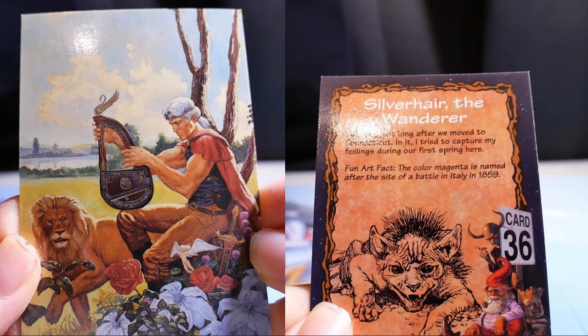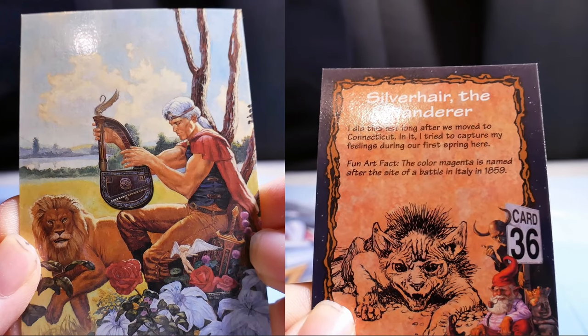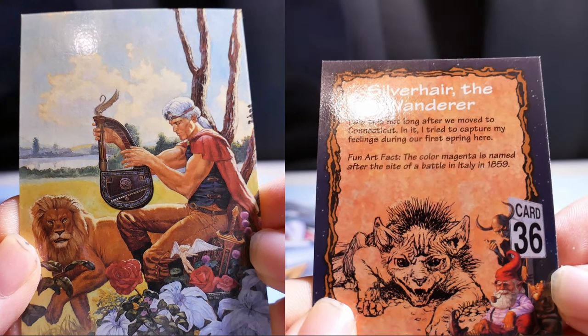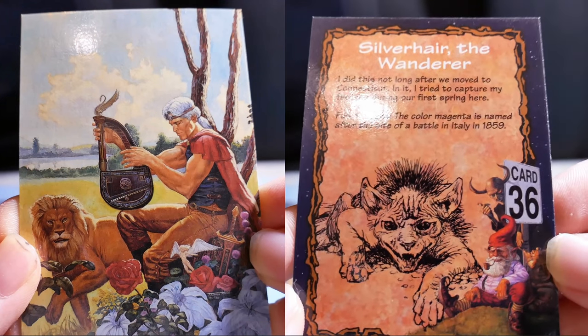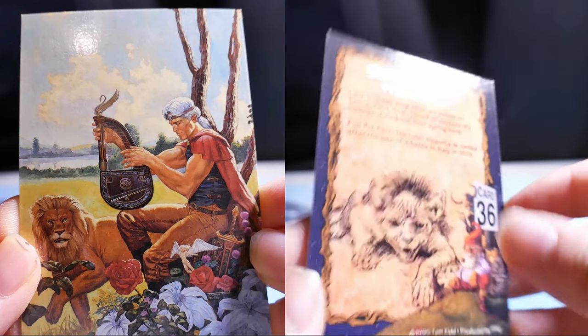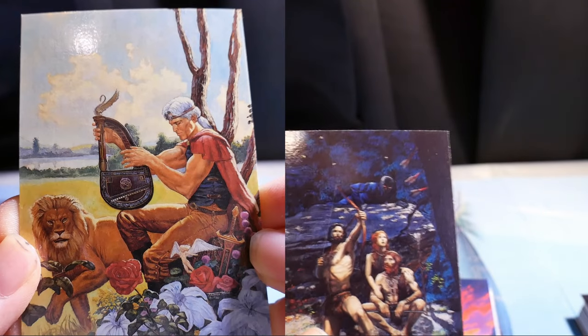Silver Hair the Wanderer. I did this not long after we moved to Connecticut, and in it I tried to capture my feelings during our first spring here. Fun fact: the color magenta was named after the site of a battle in Italy in 1859 — probably because of blood.